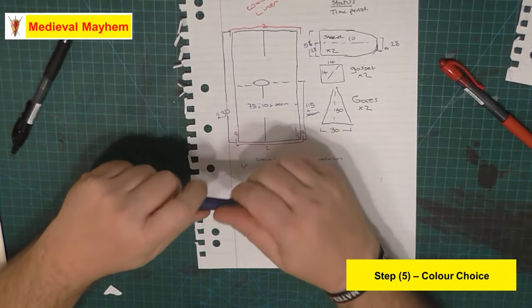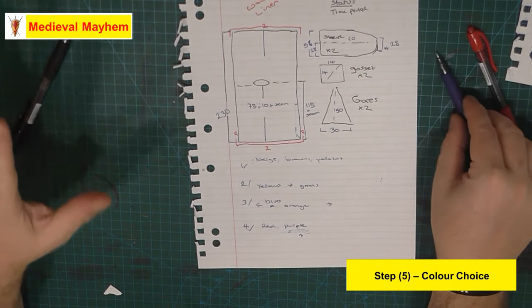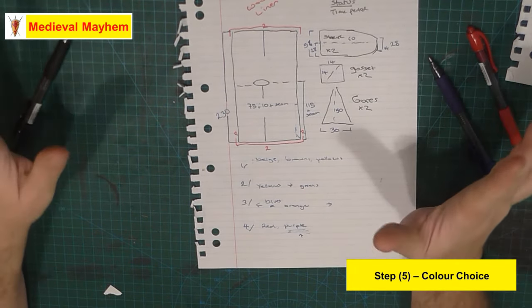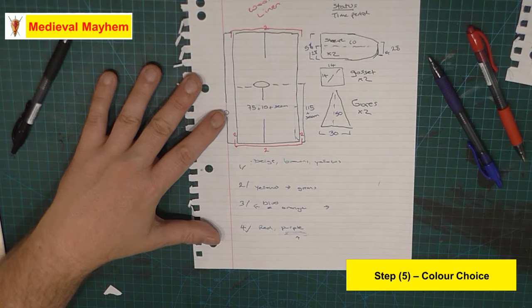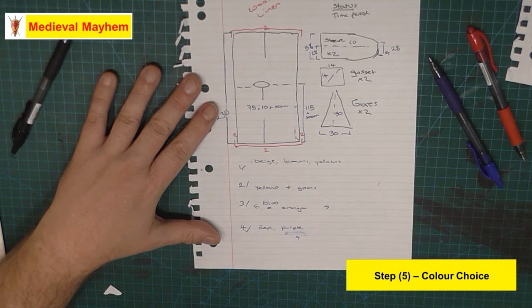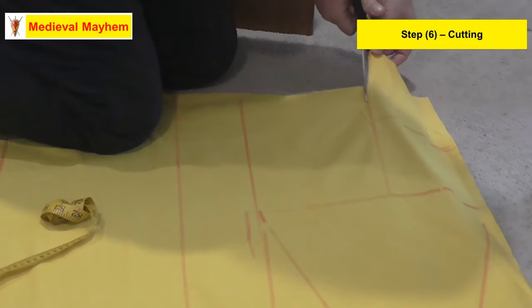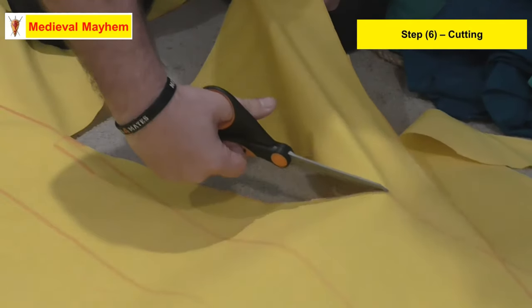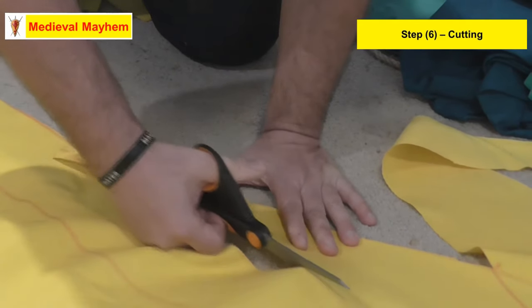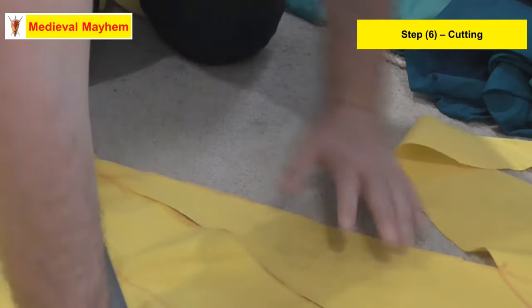Just a quick note for anyone involved in medieval reenactment - your group will have some kind of authenticity guide. Have a look at that before going out and buying expensive cloth, and finding you've produced something that your particular medieval group may not like. Everything is now marked out - now it's time to get cutting. I've simply used a kid's crayon as a marker - it's quite useful because it washes out really easily.